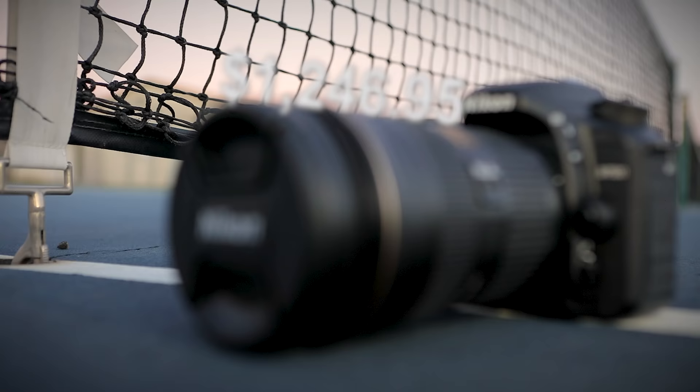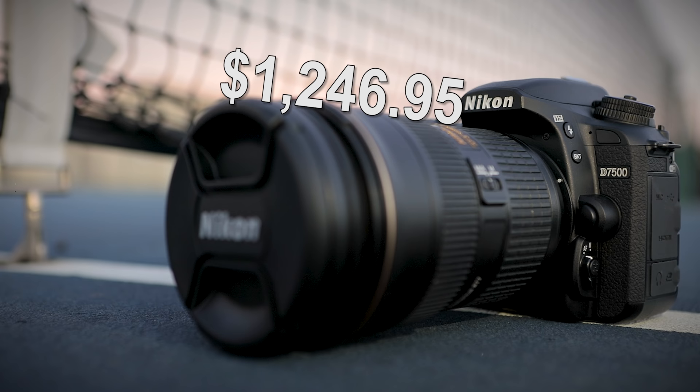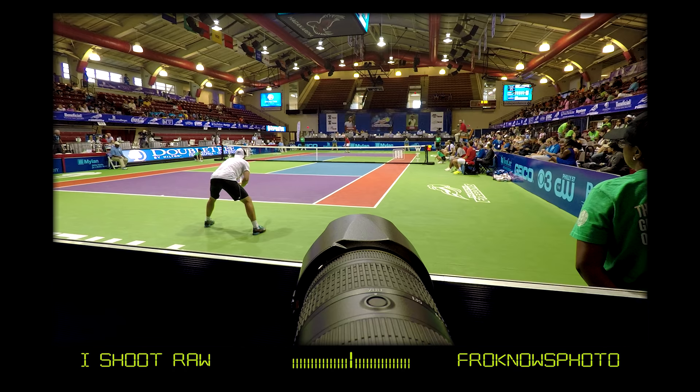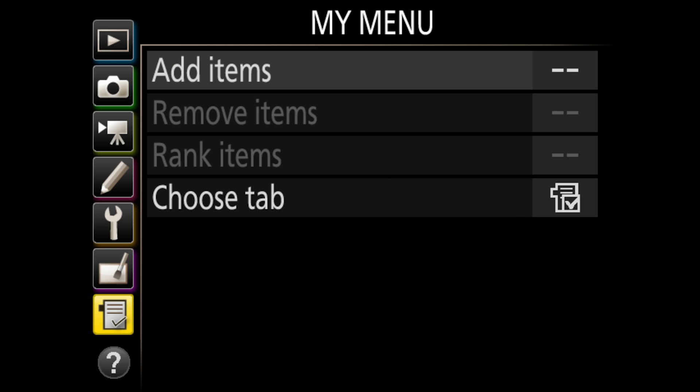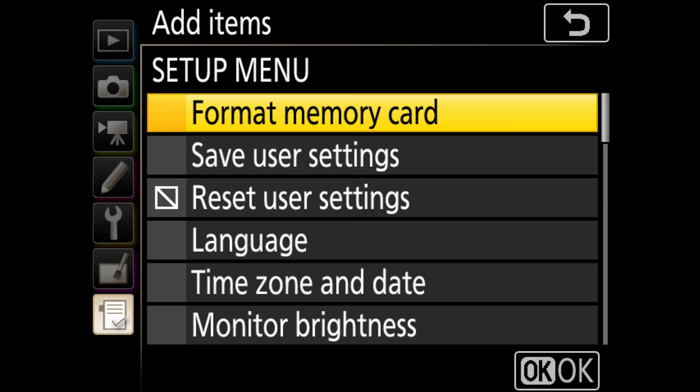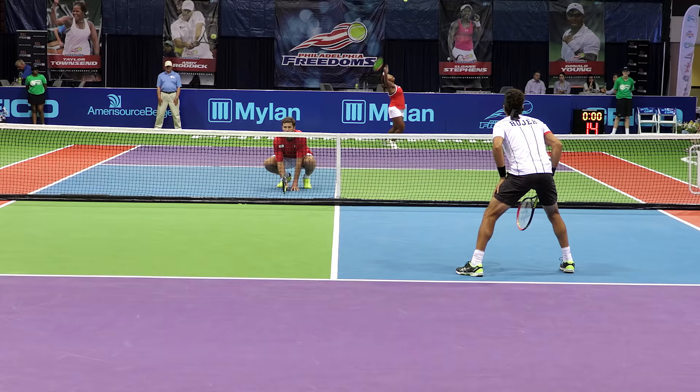This camera is priced at $1,246.95 for body only, but you can get a kit lens — the 18-140 — for roughly $200 more. I spotted something interesting in this camera that some other Nikons don't have, and that's the ability to add "format card" to your My Menu. The reason they didn't put it there in the past is they don't want people to easily find the format option and accidentally reformat a card before they save the images.